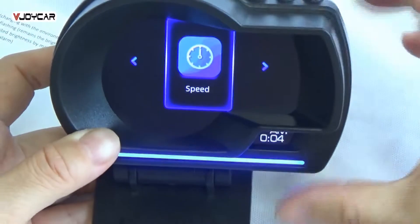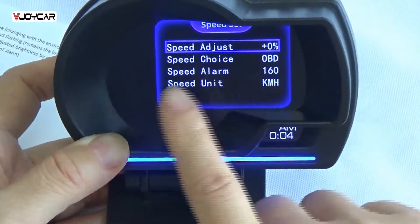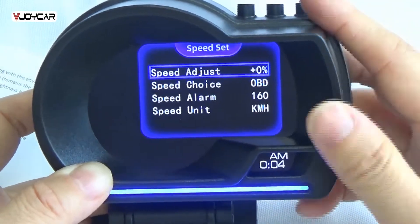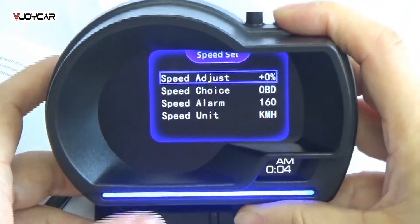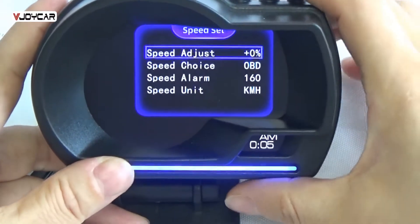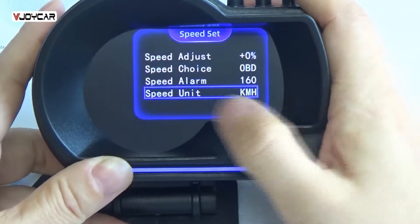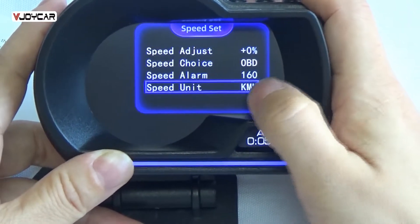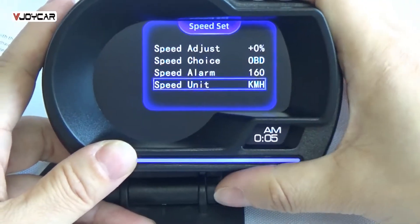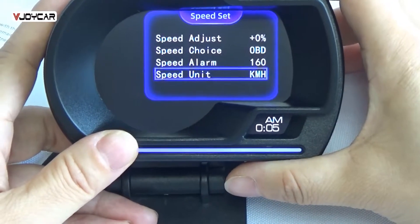Go back to speed setting. If you click speed setting, you can see speed adjust, speed alarm, and speed limit. If you think the device speed is not very accurate, or you want it a bit higher or lower than the real speed, you can change it by hand. Also important, you can change the speed unit. The default speed unit is km/h, because in China we use this. You can change it to mph also. Long press, come back.